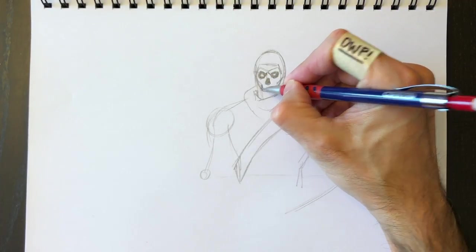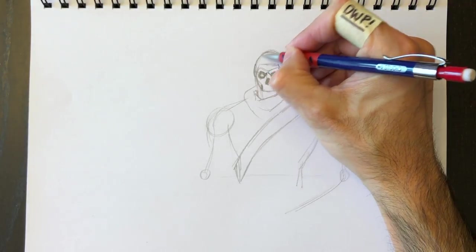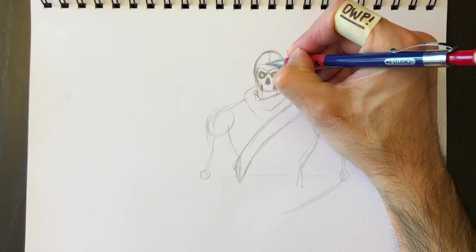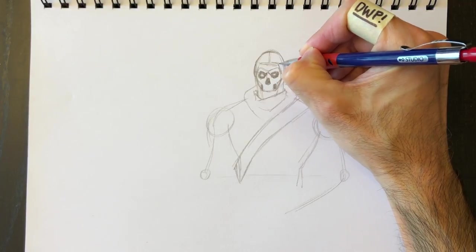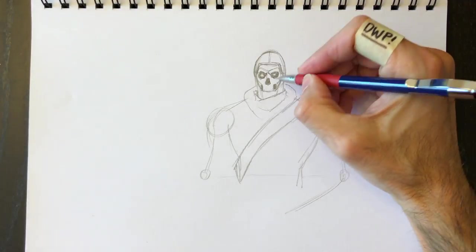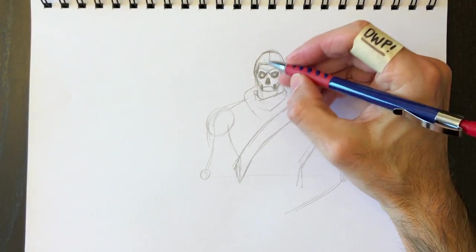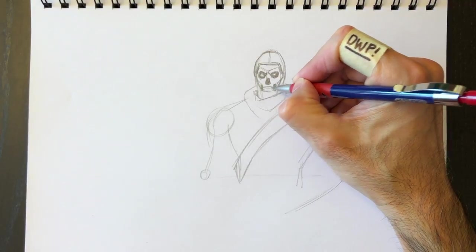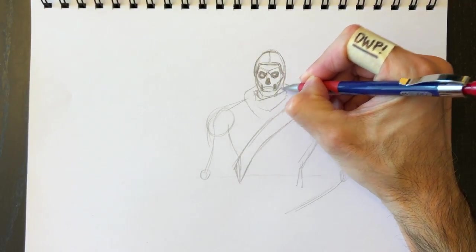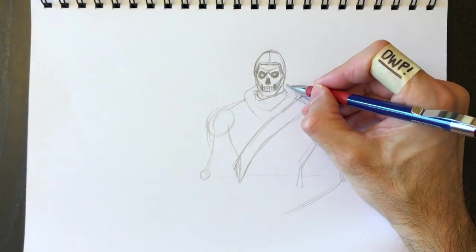We'll give him the opening on either side of his cheeks, and then we'll draw on his teeth. Let's put a little stitching pattern here around his skull cap, then put in his teeth — the top of the tooth line, his jaw down here, and then the lines to his teeth.